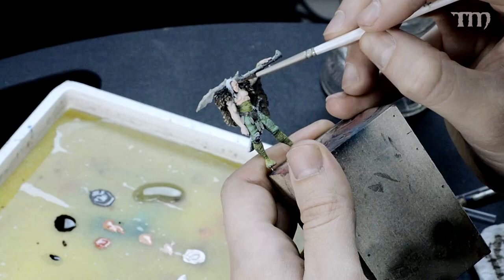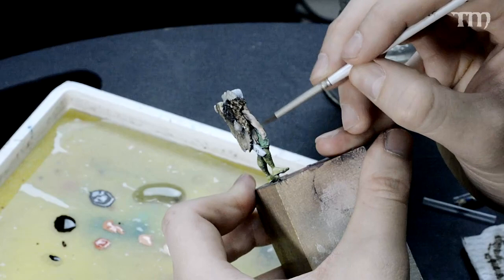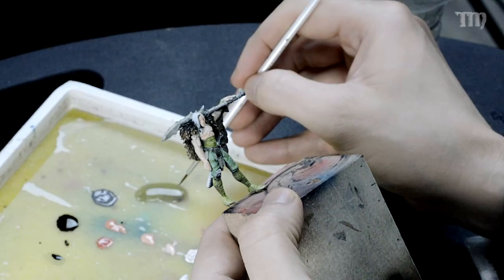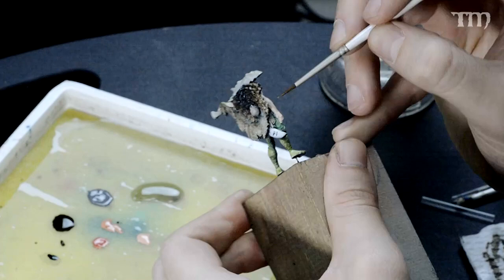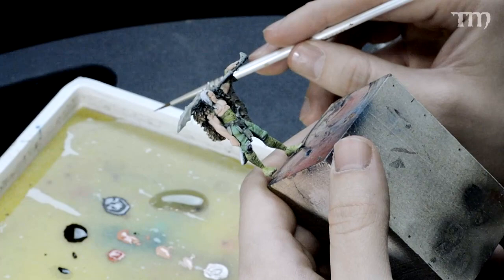Always remember to push the paint in the direction where you want the shadow to be. See how I'm pushing the paint down his arm instead of up - I want more light at the top of his arm. You can kind of see the gist of it here. So we have two colors in play now: we've got the Ryn Flesh base coat and then the Midland Flesh. Now we're moving down the line to Cardie Flesh, which is slightly darker.